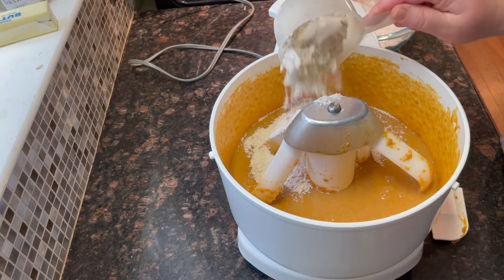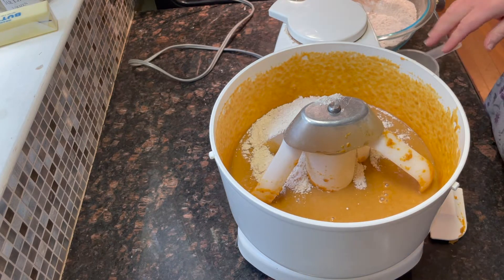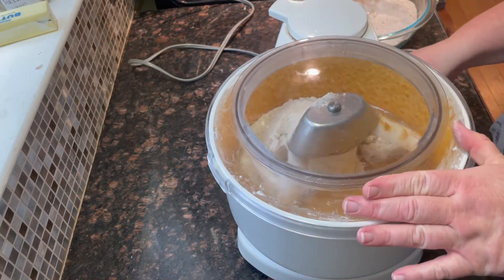Add half the flour mixture to the wet mixture, stirring well to combine, then add the remaining flour mixture and stir until the entire batter is well blended.